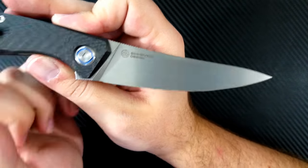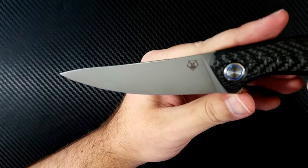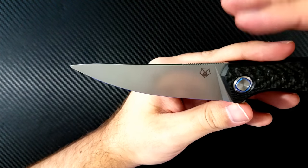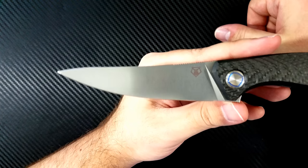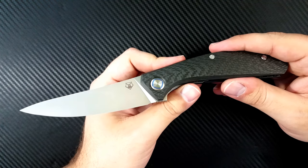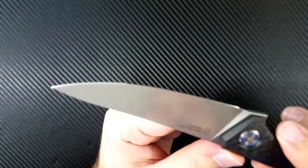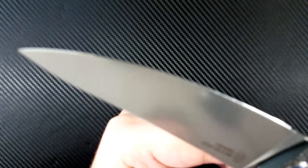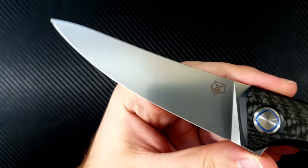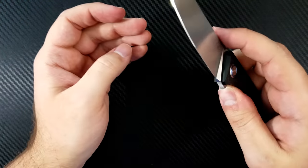The blade shape is a bit peculiar — it immediately reminded me of the Spyderco SpydieChef, which is actually a very good thing. That's a very functional blade shape for any kind of EDC task. This is not the most beautiful blade in the world, but it's certainly going to be extremely functional, which is what I've come to love about my F3. The full flat grind here is absolutely incredible. The edge itself is practically mirror polished and it is incredibly sharp — absolutely spectacular.